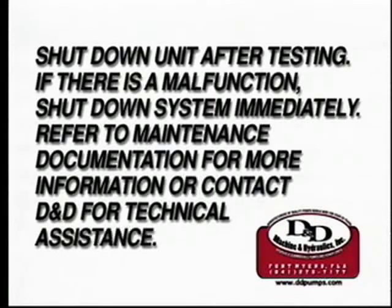If you experience any type of malfunction while performing the power unit check, immediately shut the system off and refer to your maintenance documentation or feel free to contact D&D for technical assistance.